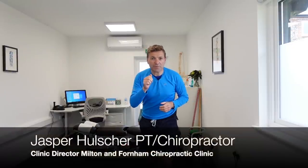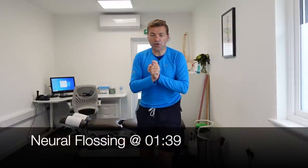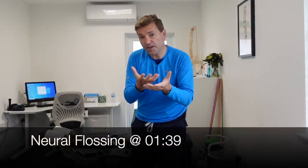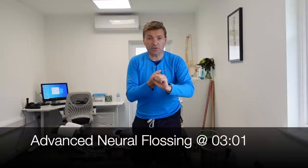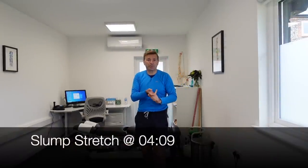In this video, I'm going to demonstrate three absolutely brilliant stretches to help you with sciatica pain relief. The first one is called neuroflossing, so we can floss that sciatic nerve, get a bit more movement in there, and thereby decrease the pain. The second stretch is called the advanced neuroflossing, and the last one is called the slump stretch. Okay, let's get started.